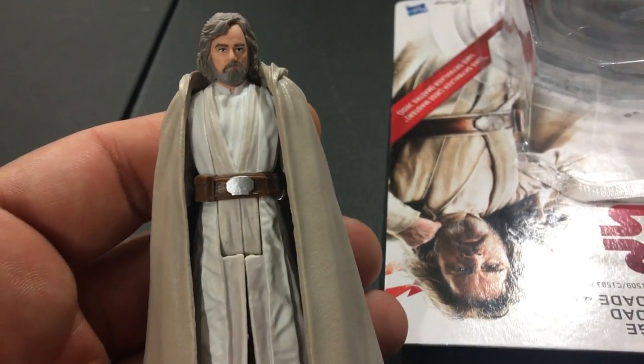I think he's a pretty solid-looking figure. He's very basic — does not come with a lightsaber, only comes with a cloak. Which leads me to speculate about what his role is going to be in the movie. Apparently it's not going to be very action-packed. He's going to be more like the Yoda. At least Yoda came with a cane. He's just going to be not very action-oriented, which is fine.